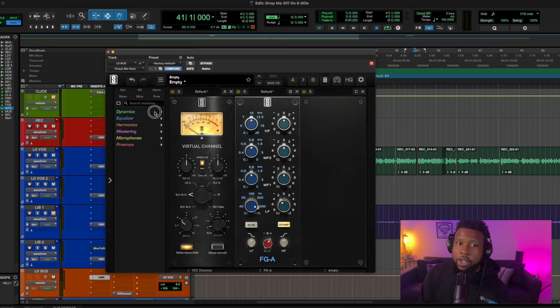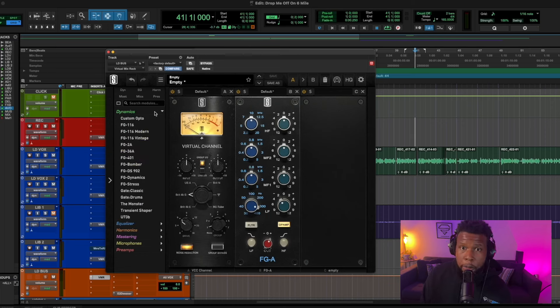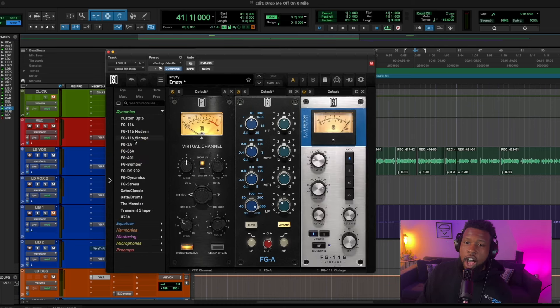We're going to follow this up with some compression. Since we're dealing with a vocal that's a little bit dark and muddy, I'm going to grab the Blue Stripe 1176. I like to use this particular compressor in this instance because it adds a little bit more mid-range and pushes the vocal forward, which I think this particular vocal could benefit from.